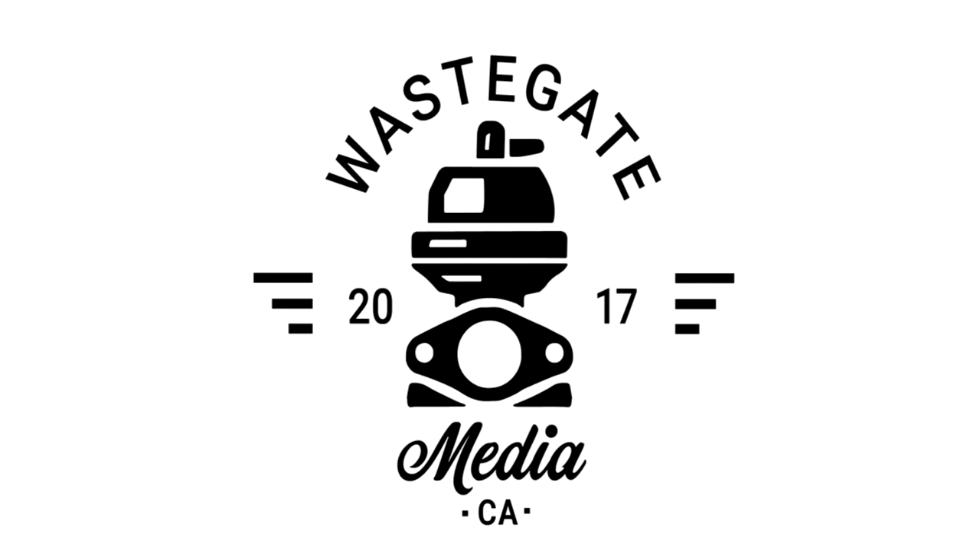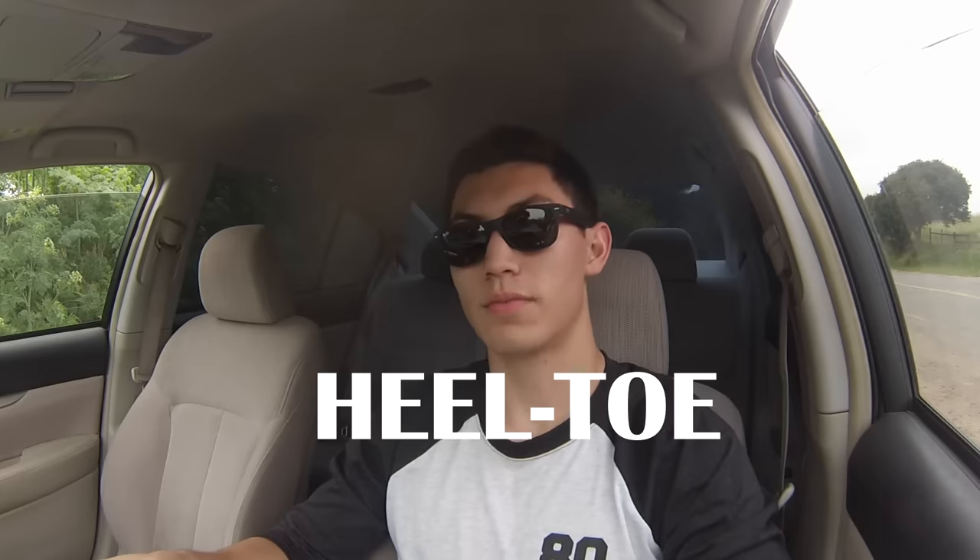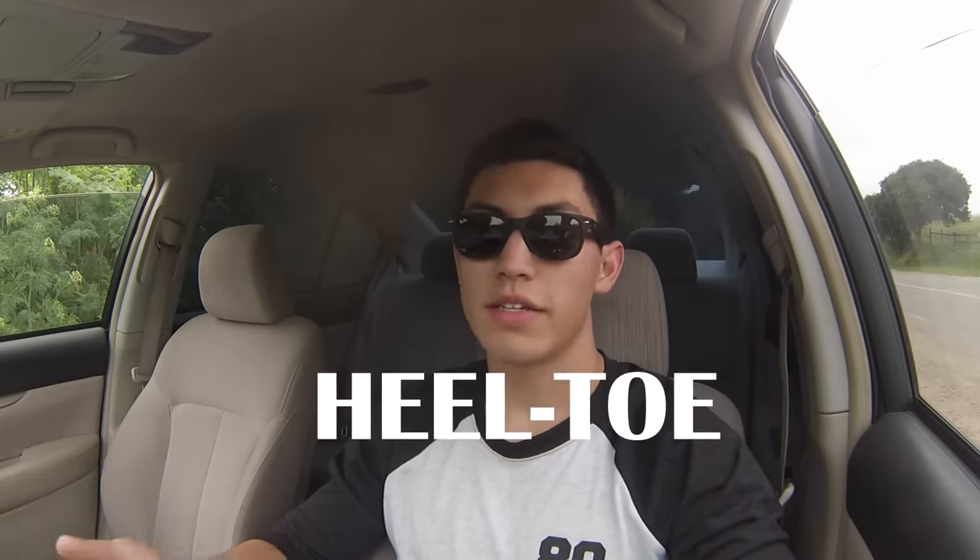Today I'm going to teach you the three ways to downshift. First, I'm going to teach you how to rev match, then how to double clutch, then how to heel-toe. Now, all these things are things that you can use in your day-to-day driving. Heel-toeing is more of an advanced race car technique, but I use it anyway. I think it's fun and I think you will like it too. All right, let's get started.